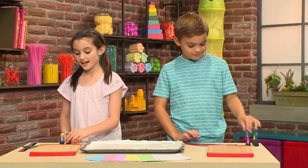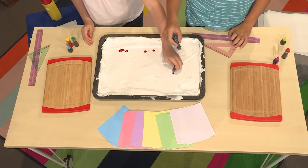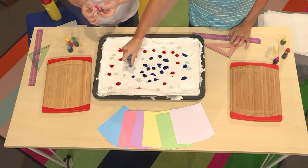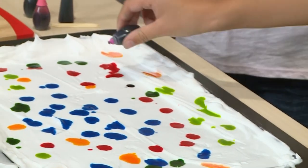Then you're going to add your food coloring. I've decided that I'm going to use red first. Think about colors that you'd like to see together, and then drop the food coloring close together.